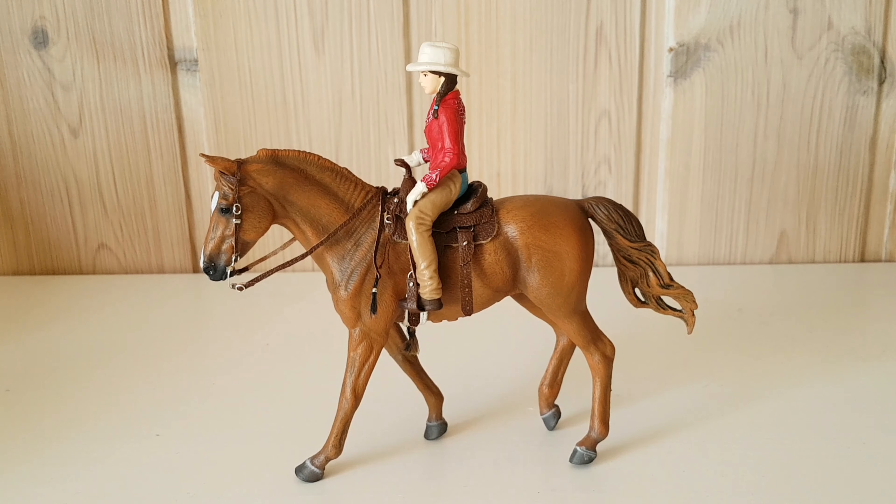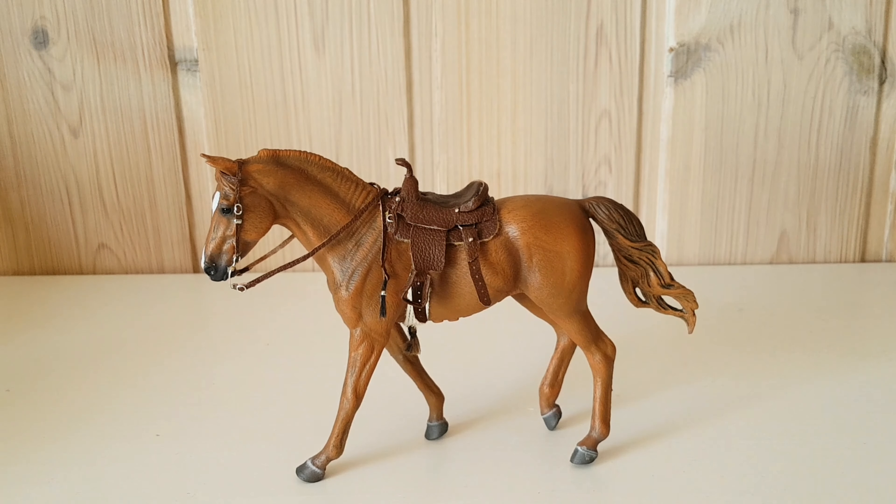She looks great with Schleich riders too. I don't think she's too big for them. She's kind of bigger than most Schleich horses but she still fits everything — tack and riders that Schleich horses usually would use. It might be because her legs are really long, I'm not sure.